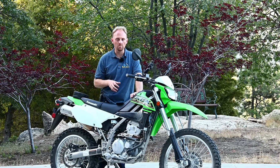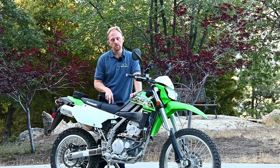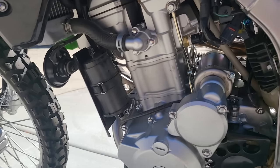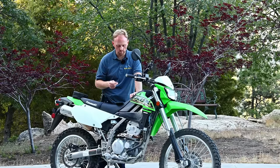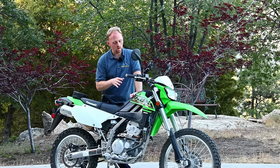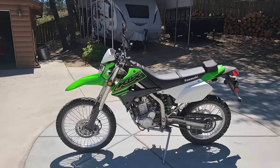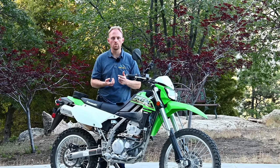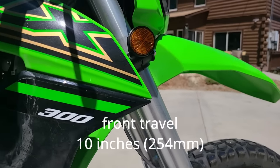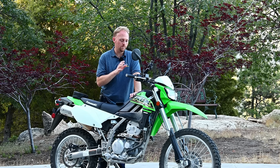Let me briefly cover some specs you'll care about. The bike uses a 292cc fuel-injected engine with an 11.1 to 1 compression ratio and a 6-speed gearbox — great versus the 5-speed on something like a DRZ, which was a huge limiting factor. The engine runs very smoothly at all RPMs and employs an engine counterbalancer to keep vibrations in check. The fuel tank is 2 gallons, which we'll discuss later. The chassis has a 26.7 degree rake angle, contributing to very stable handling.